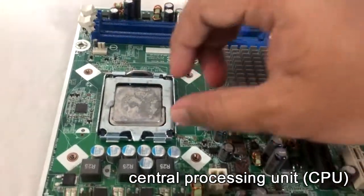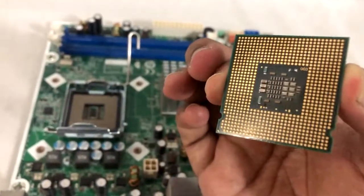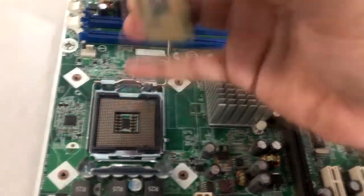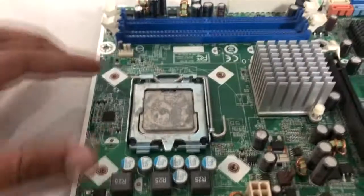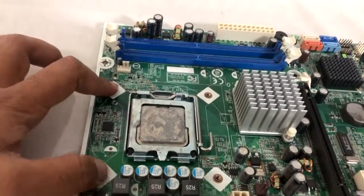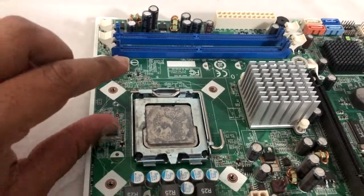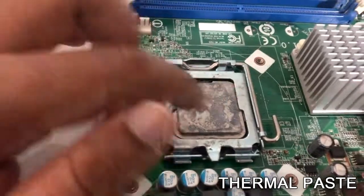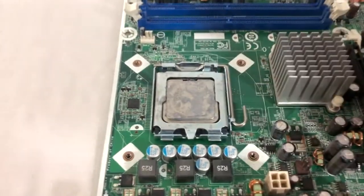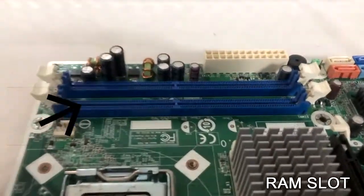Let's look at the CPU socket. This is the CPU socket. Now, the I3 and I5 socket — if you need to remove the CPU socket, then you can remove the CPU socket.